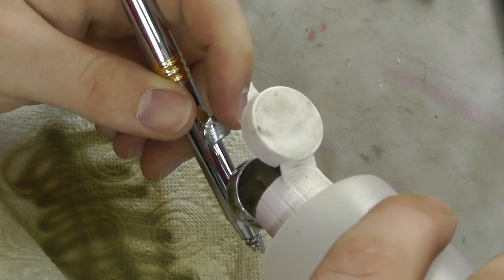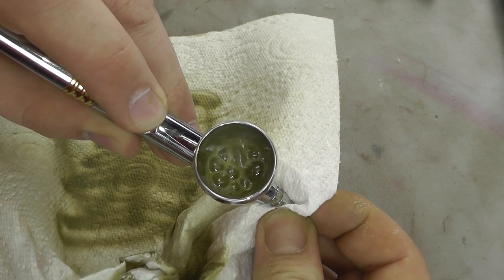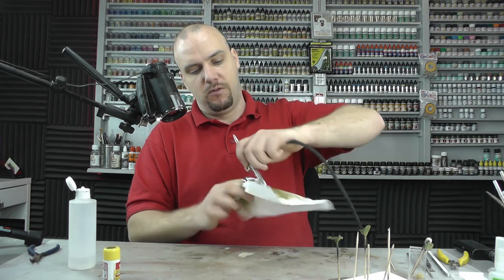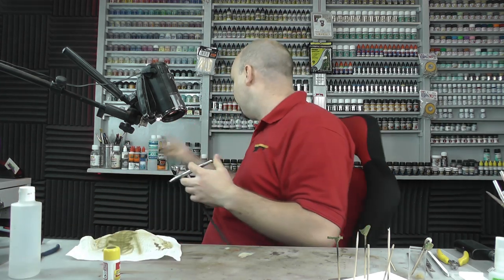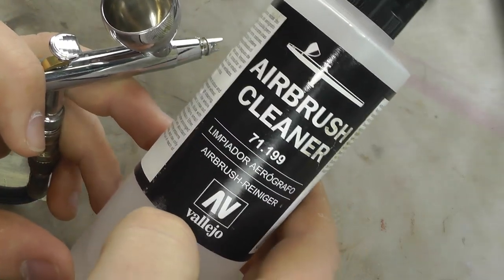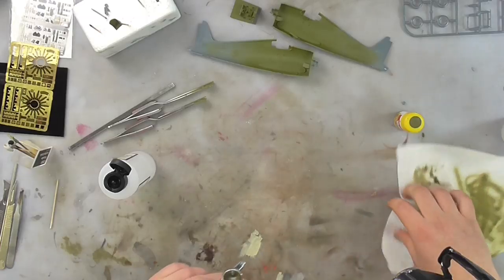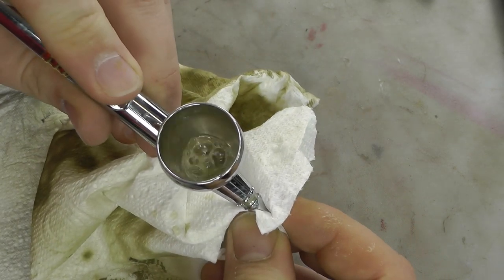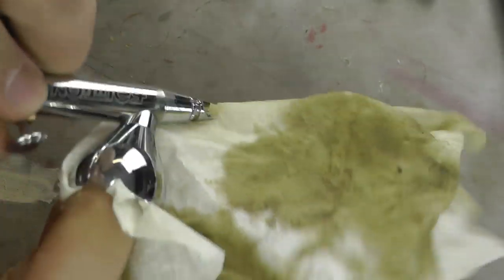Do that process at least twice as a minimum — there's a tiny reservoir in the needle end and as you can see it's all greened up. Then come in with a much better product for cleaning: Vallejo Airbrush Cleaner 71199. Do the same bubbling process again. Hopefully you can see it's still murky green — it's not clean yet. Gurgle that up a bit more, making sure no bits are going to go through the needle end.